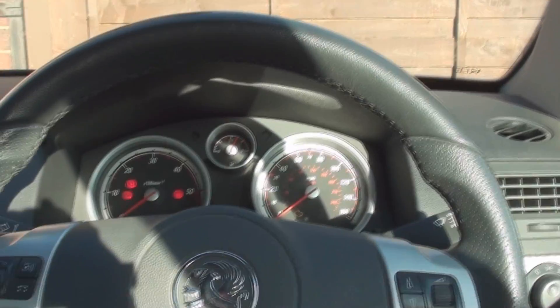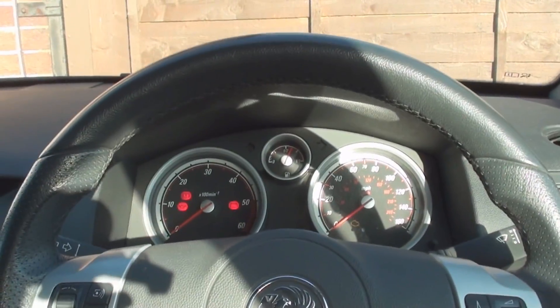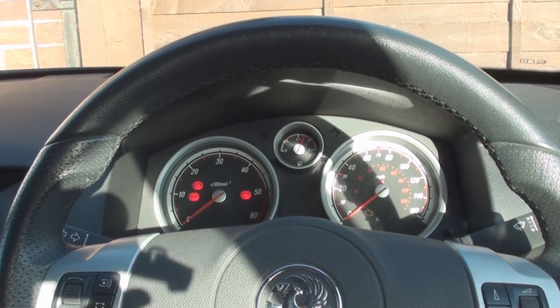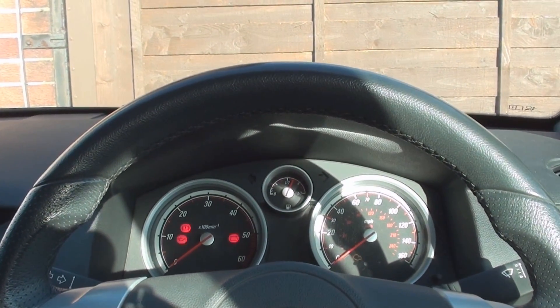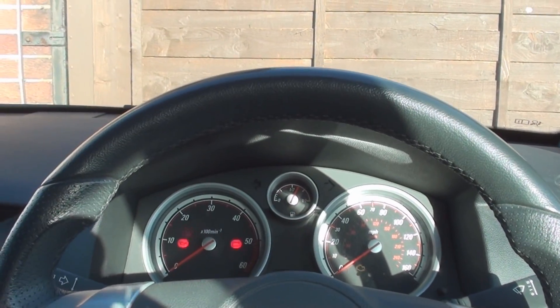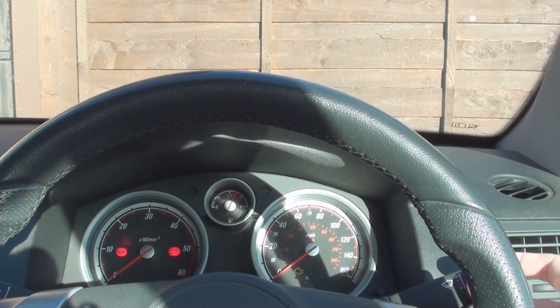We're back in the Astra Mark 5, or Astra H. A few people have told me about varying the intermittent wiper speed — there are no buttons for it, it's just a technique. If we put intermittent on now, you can see it takes about five seconds.